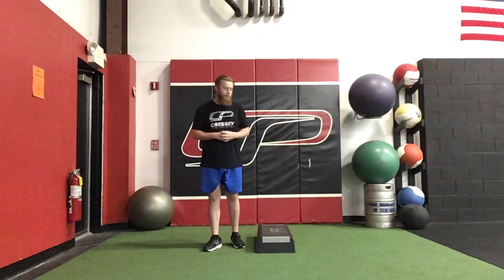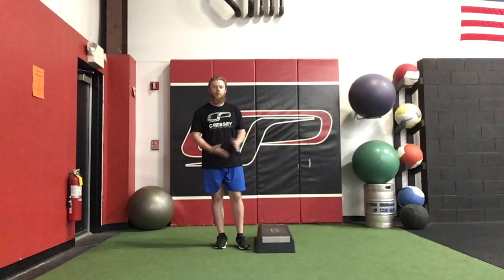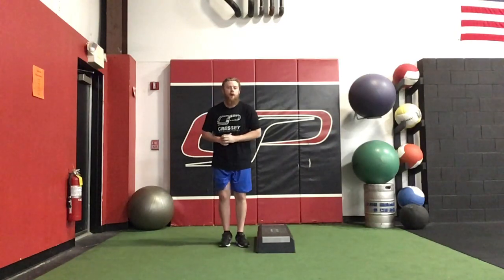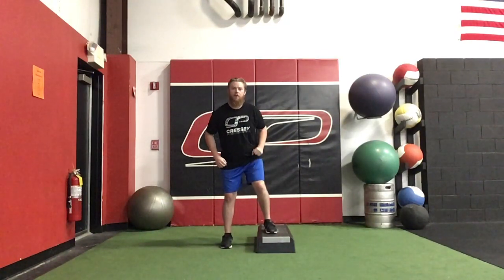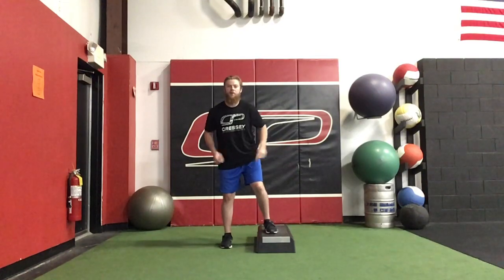Low box shuffle. I'm going to grab a small box somewhere between 6 and 12 inches. I'm going to start one foot on the box with my weight in that foot. All I'm going to do is push so that I wind up in this position but on the other side.